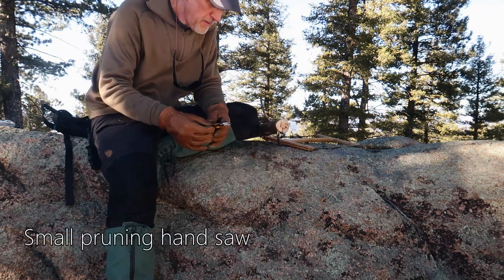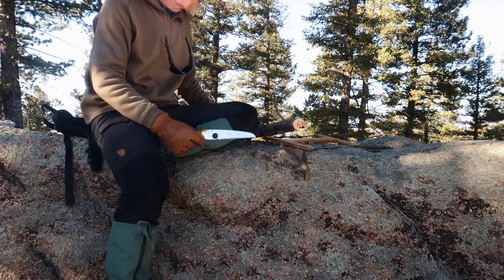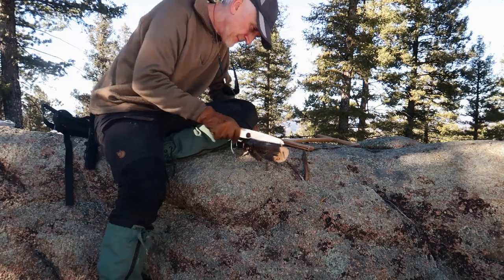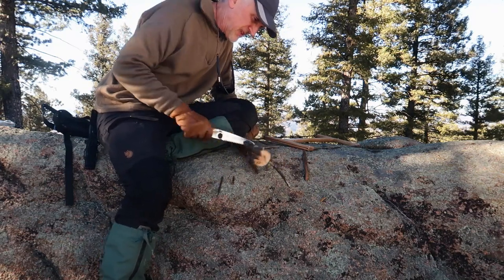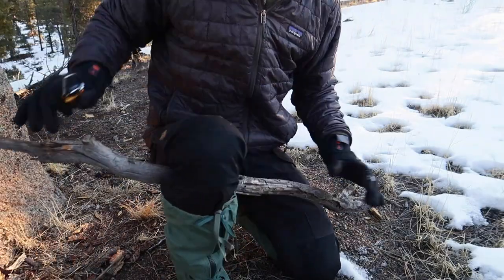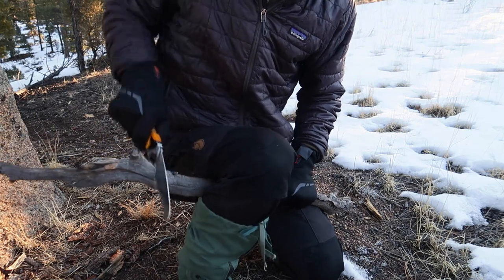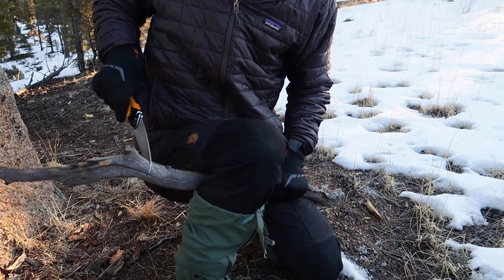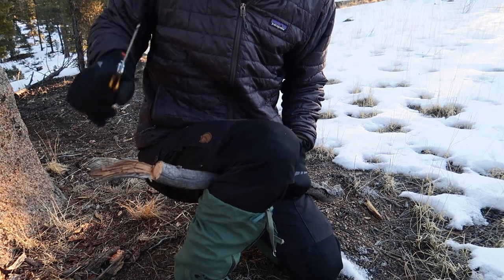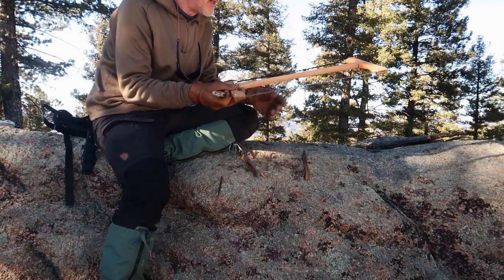Now if you have a smaller saw like this — it's only five inches long — it's a lot more work to get through a piece of wood with a little blade. Five-inch blade versus a 21-inch blade — there's a big difference.